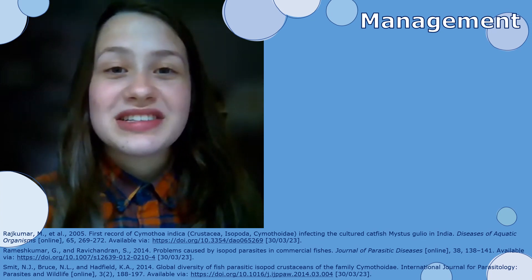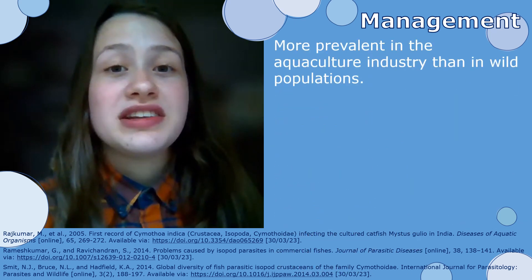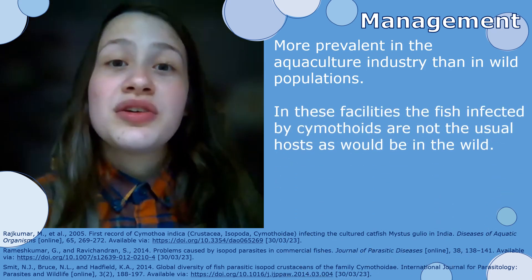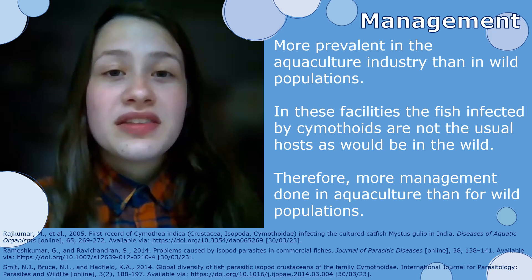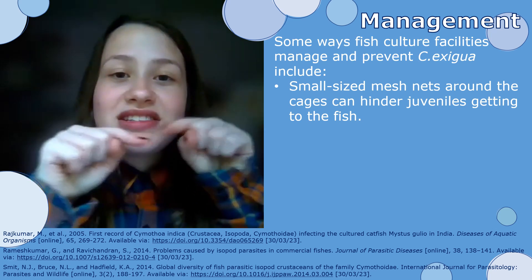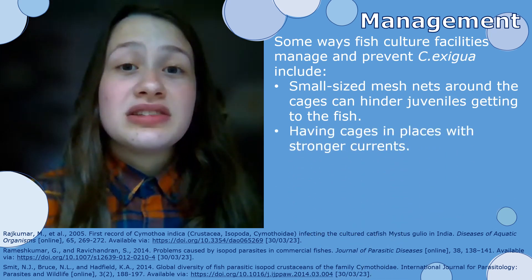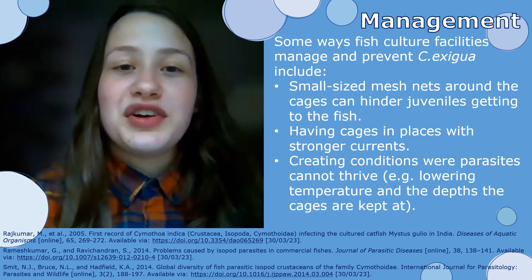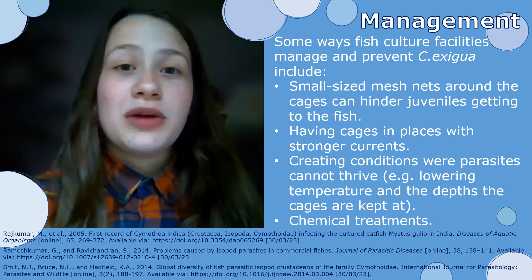In regards to the management of this parasite, Rajesh Kumar and Ravi Chandran in 2014 wrote a whole paper about how parasitic isopods have a greater effect in the aquaculture industry than in wild populations. In these industries there are also non-traditional hosts, which can also be problematic, so there are a lot more management schemes in these places. This can include placing small mesh nets around the cages so juveniles can't swim in, placing cages in strong currents or conditions where the parasite might not survive, or using chemical treatments such as insecticides, which would kill off the parasite without harming the fish.